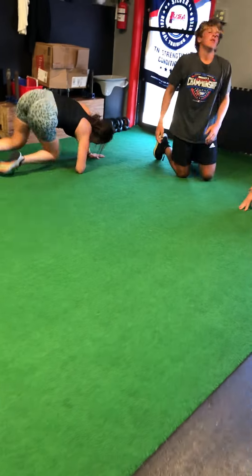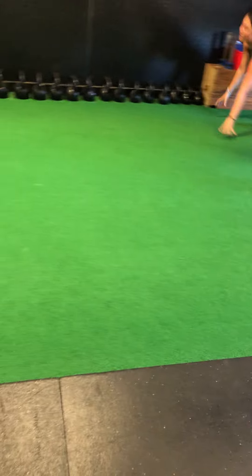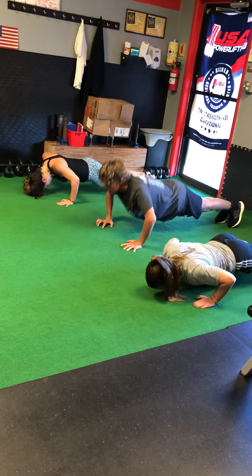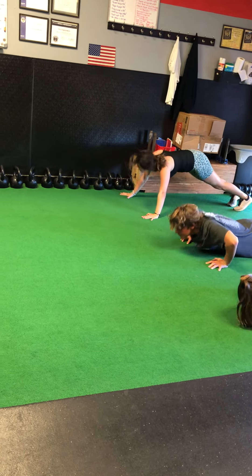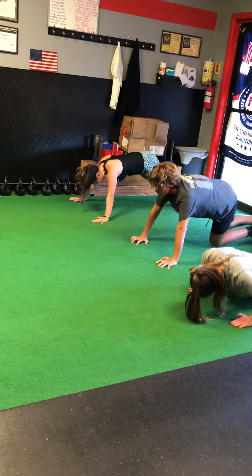All right, let's go — push-ups. Right there, while you're there, just hit 10 push-ups. Good ones, all the way down. Kate's out of practice, I can tell. It's all right — you're back, you're gonna get better.